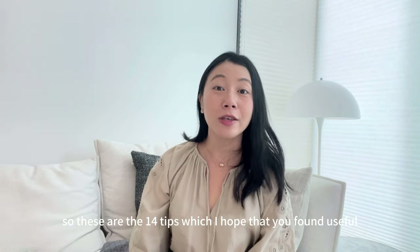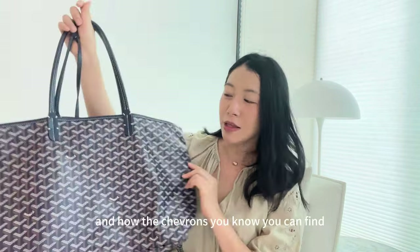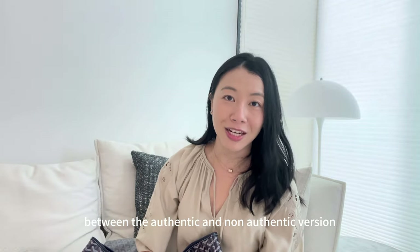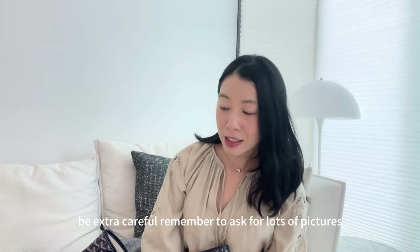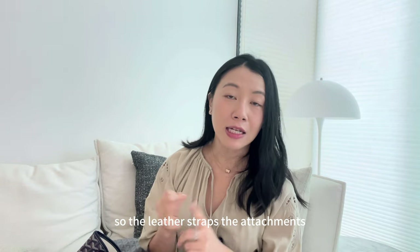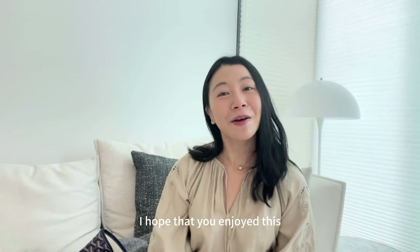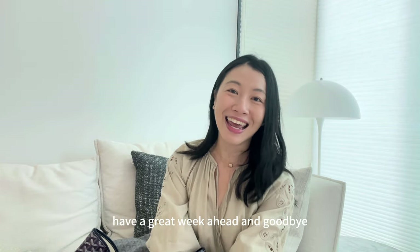Those are the 14 tips — I hope you found them useful. There are lots of articles about the chevron print but on this super fake I really could not find any difference between the authentic and non-authentic versions there. If you're looking to buy a Goyard secondhand, be extra careful. Ask for lots of pictures, especially of areas not immediately obvious to the eye — the leather straps, attachments, pochette, and buttons. I also did a video on tips to authenticate a Chanel, so check that out. Don't forget to like and subscribe, and I'll see you in my next one!